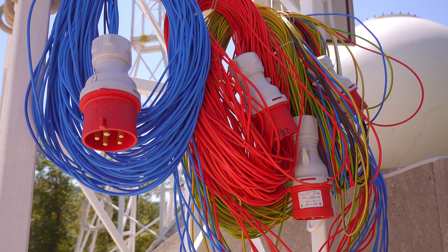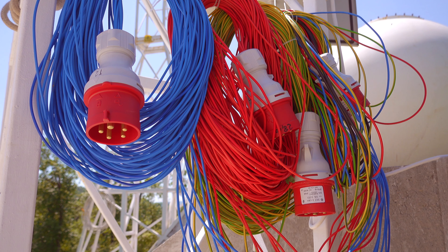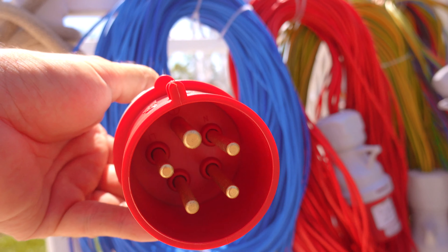These are the connectors that are going to be mounted at the bottom of the aerospike engine, and through these connectors we are going to send 96 kilowatts of power to the heating elements mounted on the rocket.